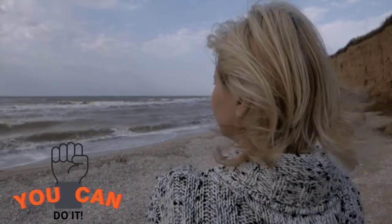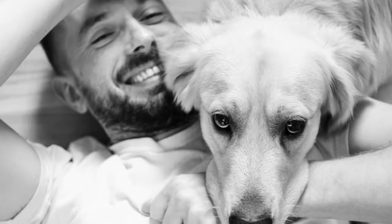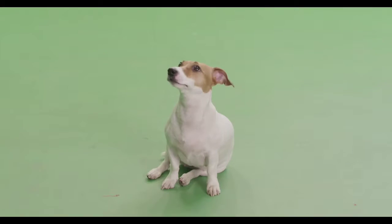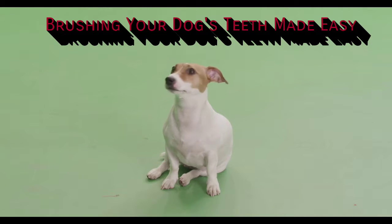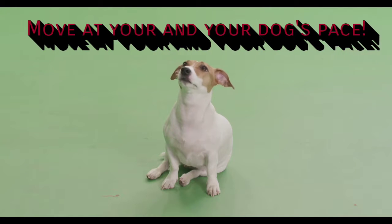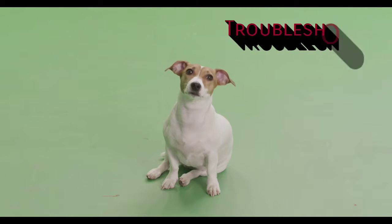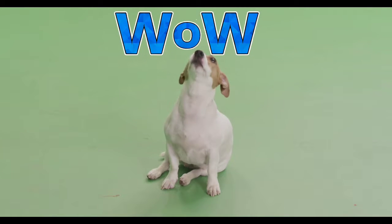Most of us feel that our dog won't accept their teeth getting brushed, but done the right way, you can get your dog to really enjoy the tooth-brushing process. I'll be releasing my tooth-brushing-made-easy online course very soon. This amazing course lets you move at you and your dog's own pace and even has a troubleshooting section, so you know you will be successful. Stay tuned for the release!